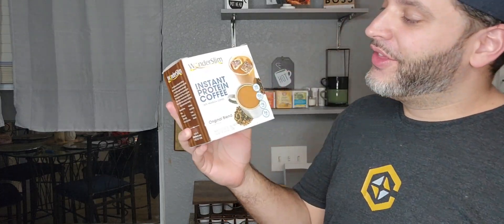I was just gifted this instant protein coffee by Wonderslim. I've actually tried their other one and it tastes so good. The other one had cream in it. This is just the original blend, no cream. So I'm looking forward to trying this one out.